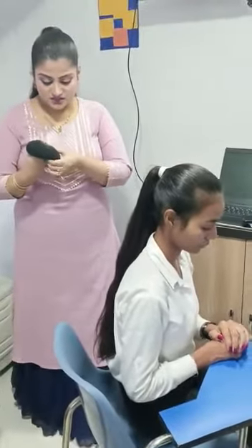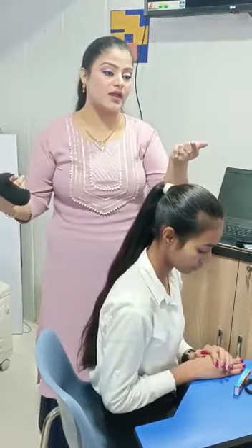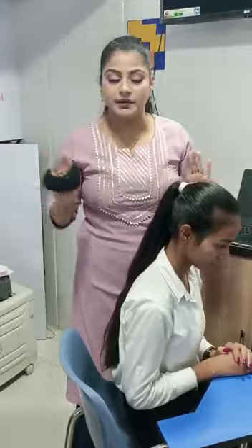It has to be a medium pony or a low pony depending on your choice whether you want to carry a low one or a medium one. High buns are a no-no for interviews. High buns you can do when you're going for parties and chilling, but not for interviews.